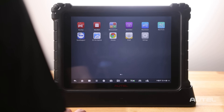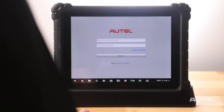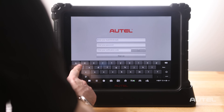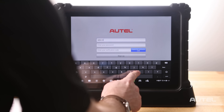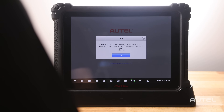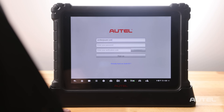Once you are connected to Wi-Fi, you will need to register your new tool. This can be done quickly and easily right on your tablet — then click Register. On the bottom, create an Autel ID. Enter your email address and select Acquire the Verification Code. Check your email for the code that you will now enter to complete the steps.